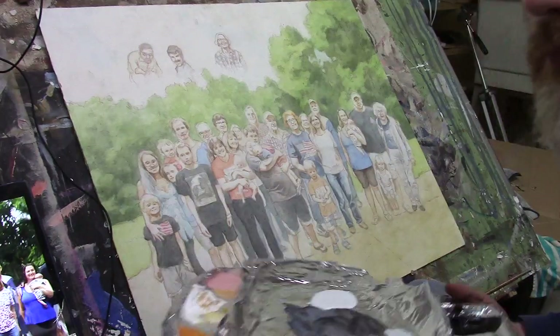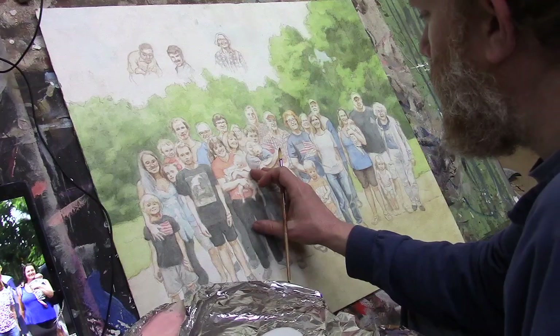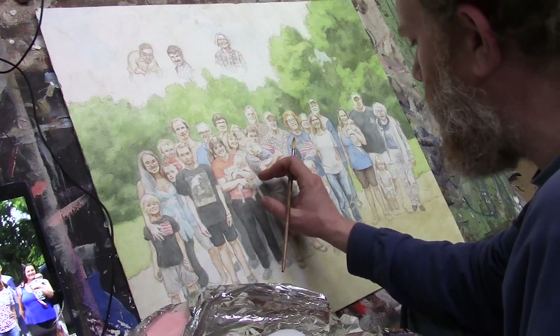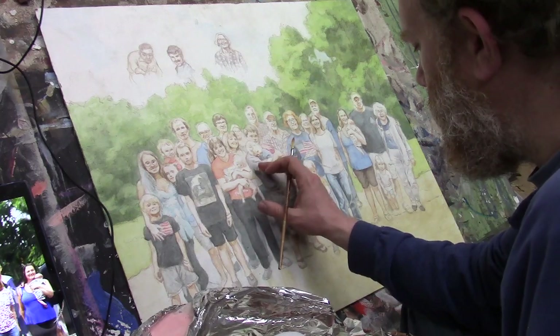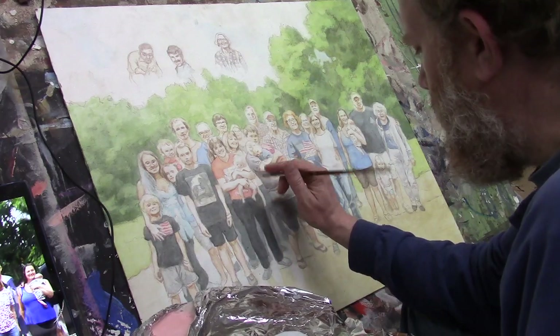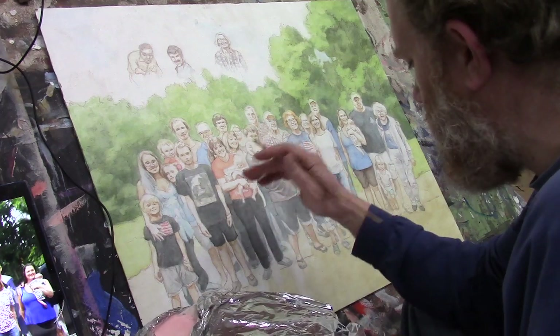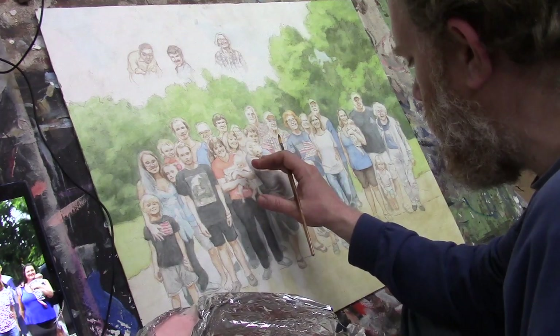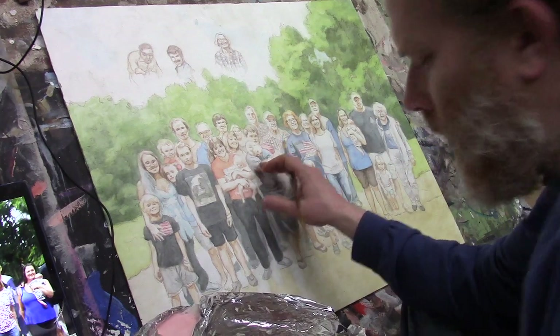So let's start with a word of prayer. Father, I ask a blessing on this painting. Help me to be able to paint this well, to capture the likeness. I can't do it by myself — I need your grace, your strength, your wisdom. So guide me in this process. Bless the students watching, and I pray you'd encourage them in their own portrait painting. I pray this video would be helpful and beneficial for them. In Jesus' name, amen.